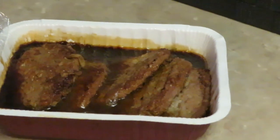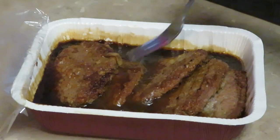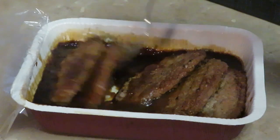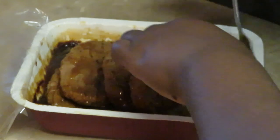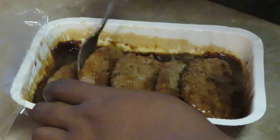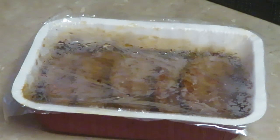I just took the Salisbury steaks out of the microwave after eight minutes. I peeled the film back — these are some really nice size Salisbury steaks, really nice size, five in a pack. I'm going to carefully flip them over like the instructions say, using my fork so I don't break them. They're so nice and juicy and tender. Keeping them in that gravy, side by side. Now covering it back up and putting it back in the microwave for eight minutes.